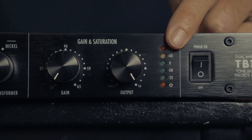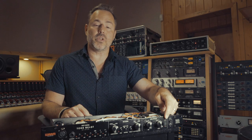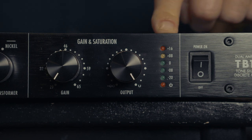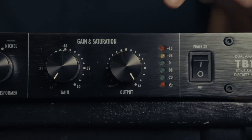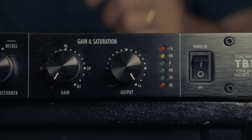Lastly on the front panel, we have our output LED meters. This is really handy — you can look here and find the last green light is zero, meaning it's outputting analog zero. In your recording device, like Pro Tools, depending on how it's calibrated, that's probably around minus 18. So as you drive this, it's telling you just how hard you're hitting this circuit.